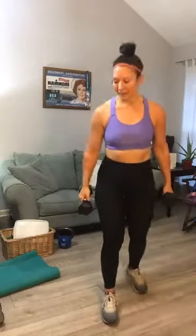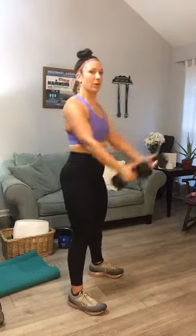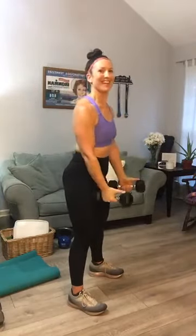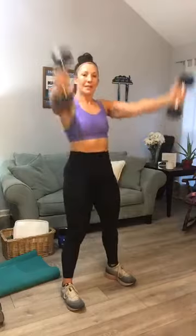Start with your lightest weights — I'm going to go with my 10s. Back Y raise: weights resting on your quads, thumbs up, and begin. Going for ten this round. Do as many as you can.